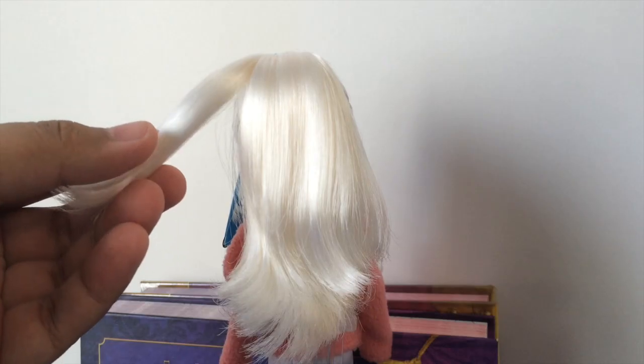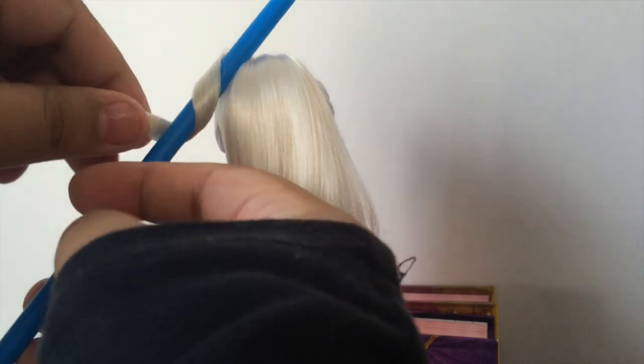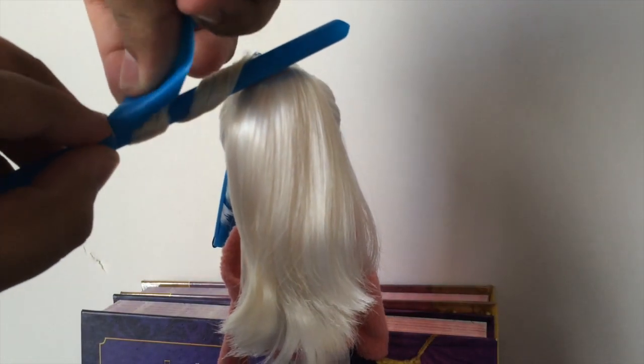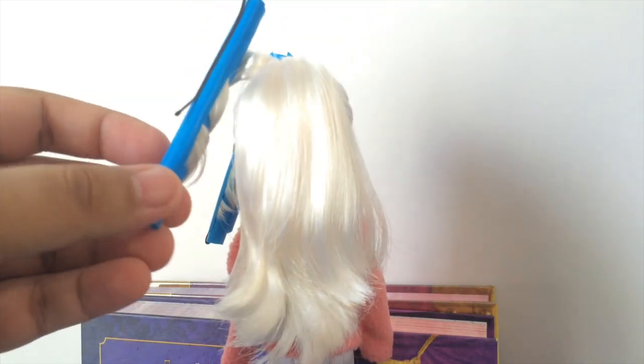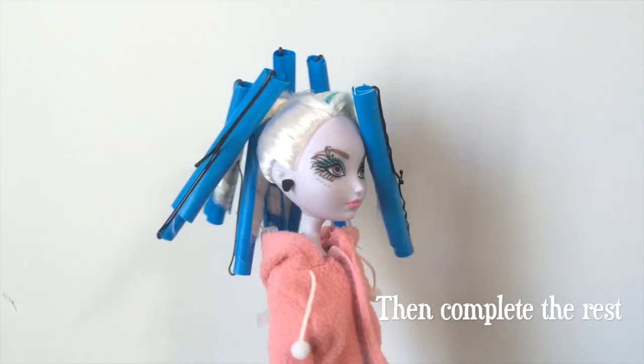Now moving on to the back of the hair — take a little piece of hair, wet it a bit, wrap the hair around the straw, and cover it with your outer piece. Cut the excess parts, slide in the bobby pins, and there we have another curl.